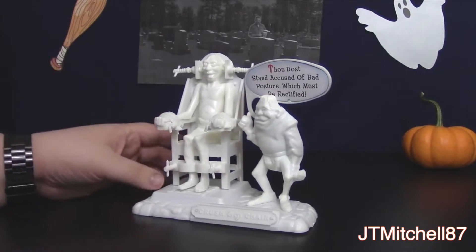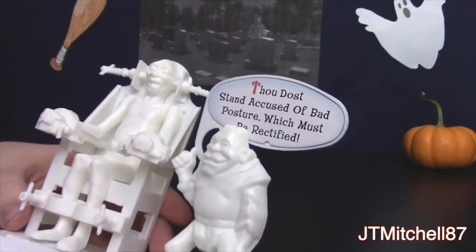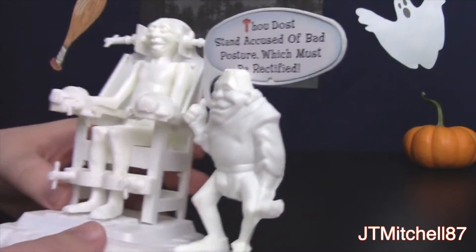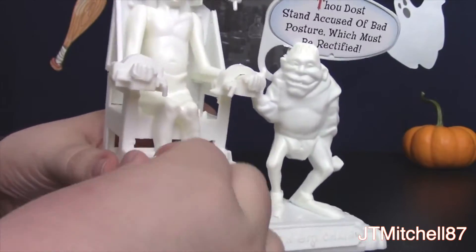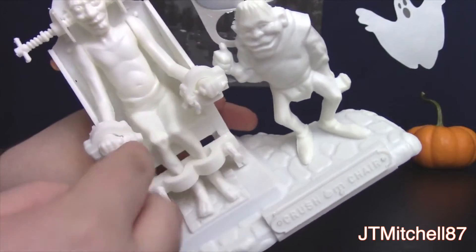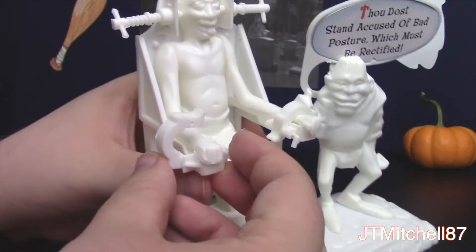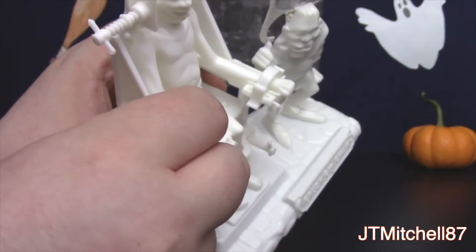This is what you get out of the box — you do have to glue the pieces together. For the crushing chair, you get a little torture figure accused of bad posture which must be rectified. The gimmick is you have these little screws you can tighten and loosen — when you tighten it, it holds his leg restraints. There's not too much play value here. These little pins can come out, but the restraints do open up. I'll pop open that restraint — the arm is just pegged in right there.